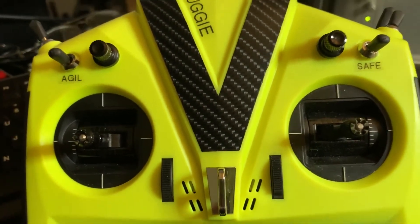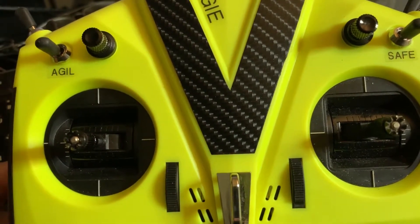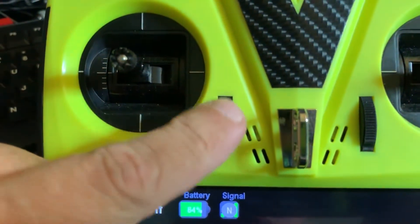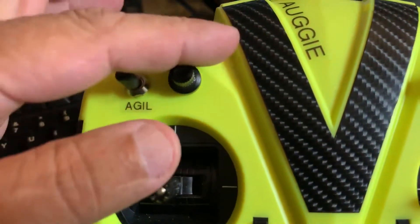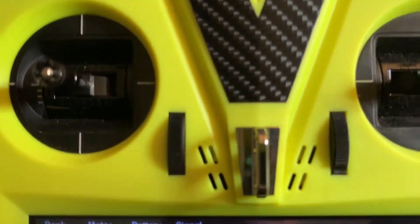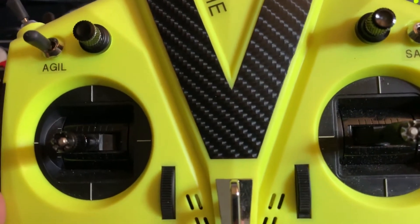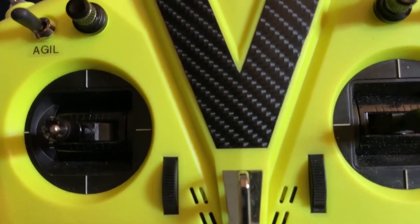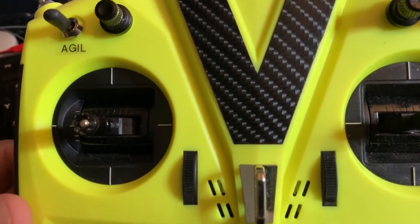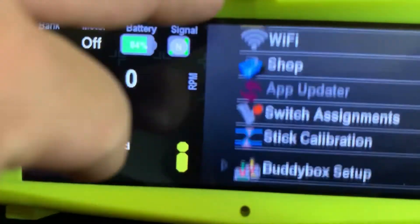What I have here is the V-bar Control Touch. The V-bar Control Touch has these wheels here, and the old one had these pots. What I do is assign everything that I want to adjust to all these dials and wheels and stuff, and make sure that I can fly and adjust everything in one single flight — and then the heli is set up and dialed in in a single flight. To do that, you simply go to Modify Config.